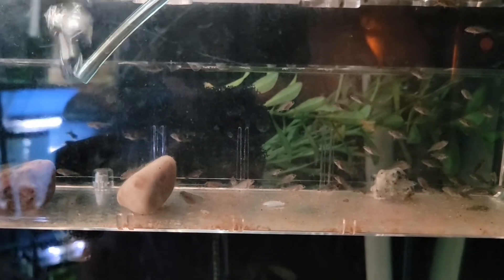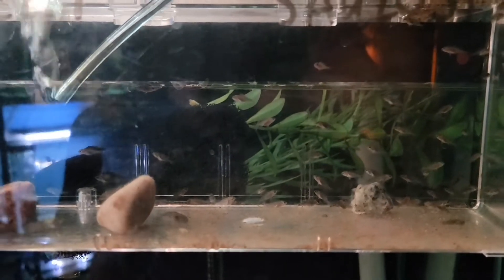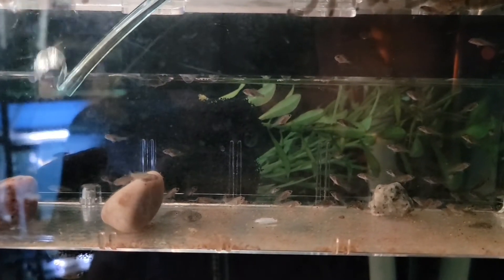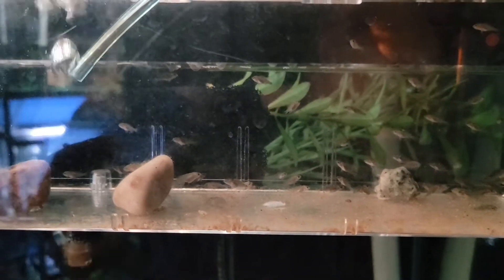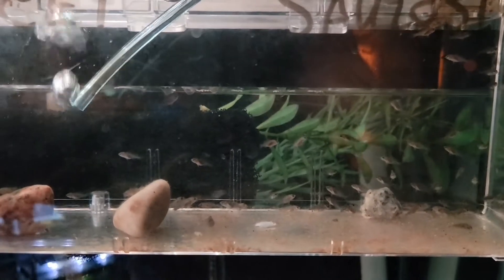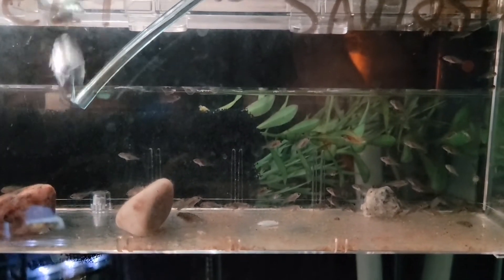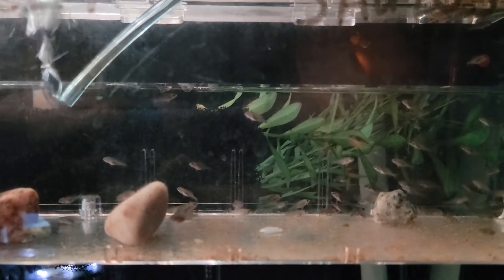Yeah, we'll let him grow in there for a couple of weeks and make sure that he can eat well. After that we'll move him to a 10 gallon and try to grow him a little bit faster. Hopefully we'll have some more babies to go with him and start a little colony. If not, I'll probably just put him back in my tank and grow him out with the other fish.